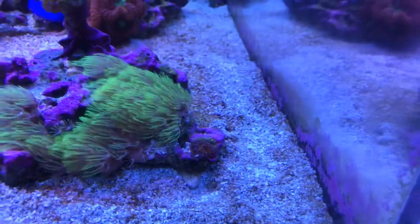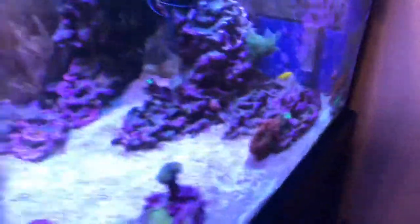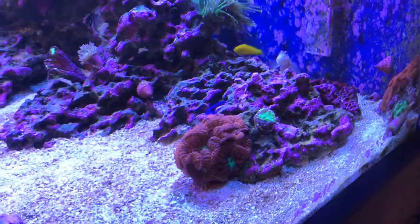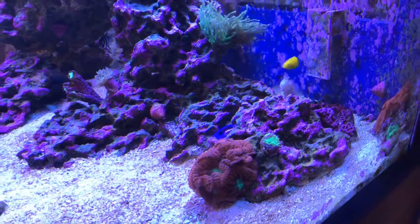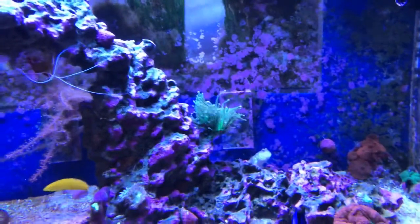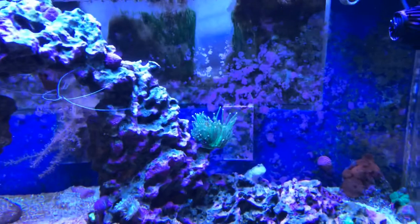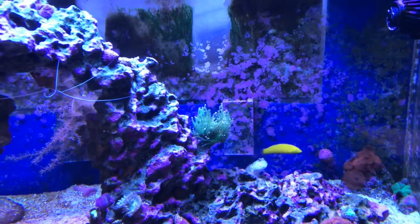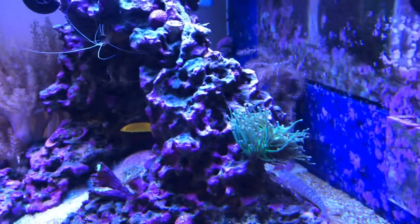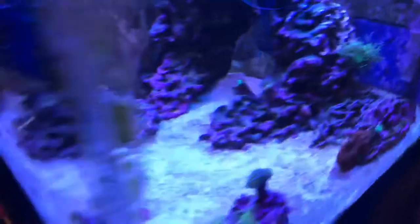Some of the other corals — star polyps — I wanted them to grow like grass and have the frogspawn be like a little tree on top. This stuff I threw on there has taken off like crazy; I'm hoping the orange ones do the same to add some contrast. I've got a mushroom down here that's growing — it's orange and purple. And blastos — I can't kill blastos; in my old tank and this tank I do great with them. You can direct-feed them shrimp and they'll grab hold and bring it to their mouth. In the back there are more mushrooms and I've got a torch coral that's really pretty with the new lights — it has a neon green center and pink tips, which is unusual.